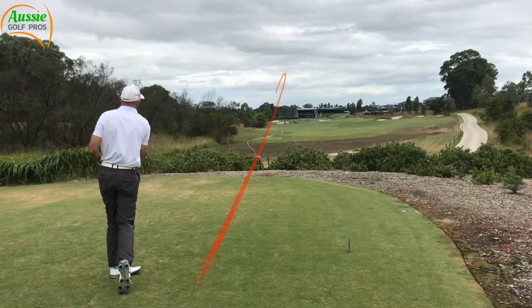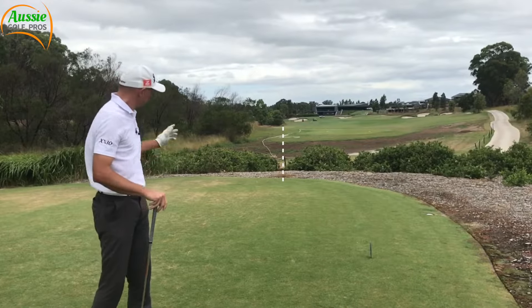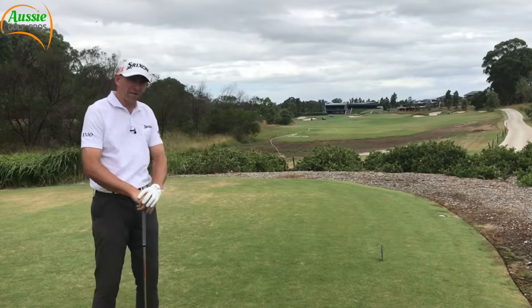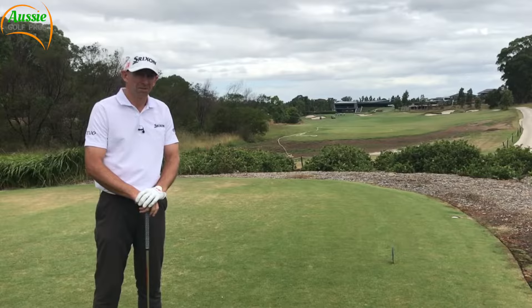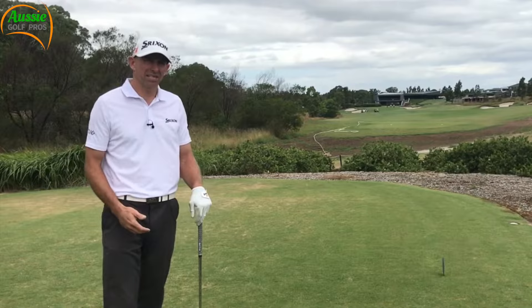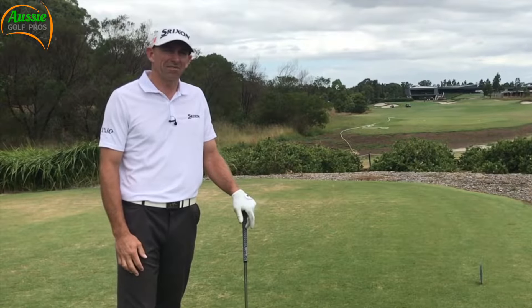I've headed into the rough. Step one is to mark where the ball went in — pick out which tree the ball's gone towards, work out how far in from the fairway it is, and you've got a much better chance of finding your golf ball. Part of step one is acceptance: I've hit it in there and it's up to me to get it out again. Let's face it, golf is a challenge. So let's head down and see if I can find it.